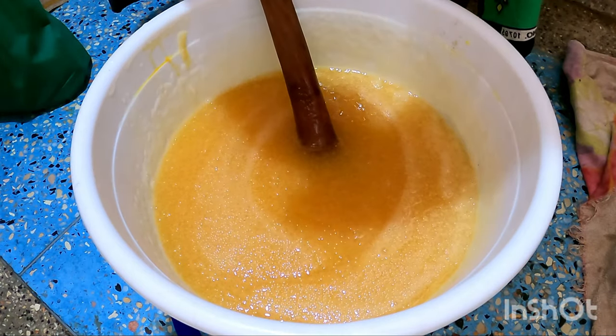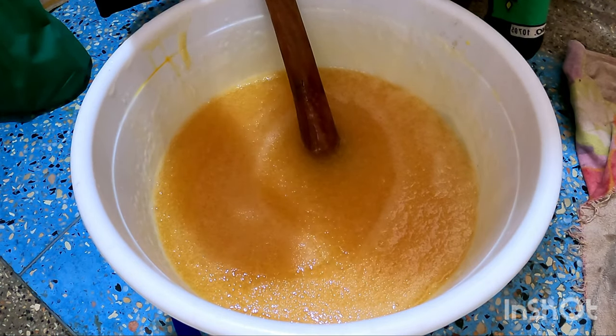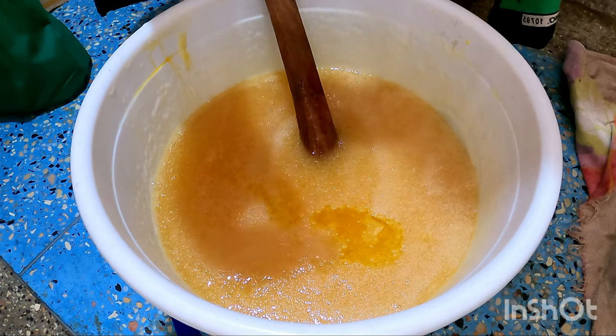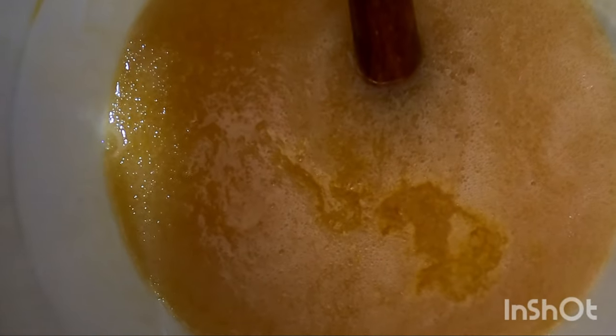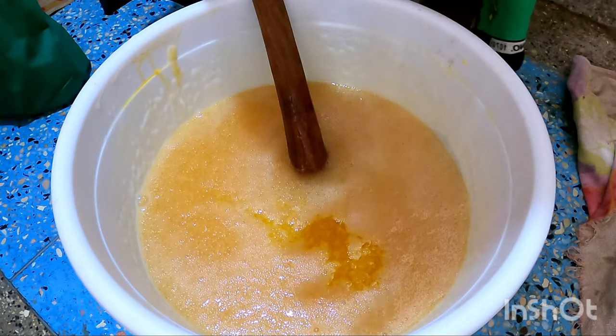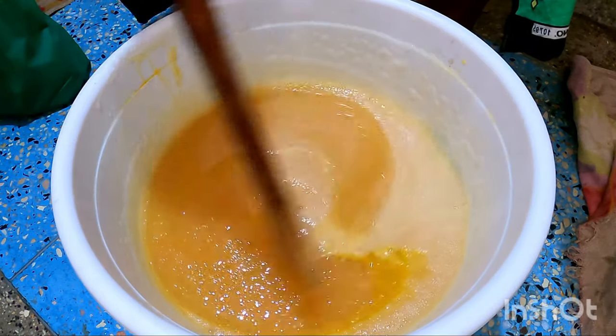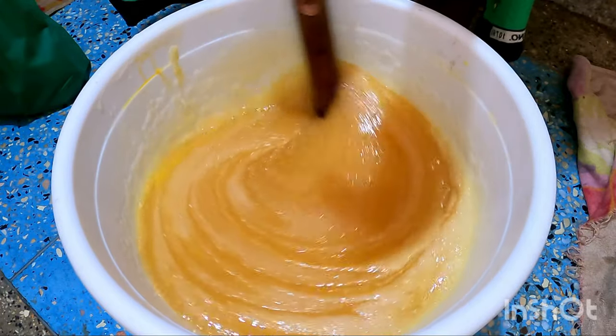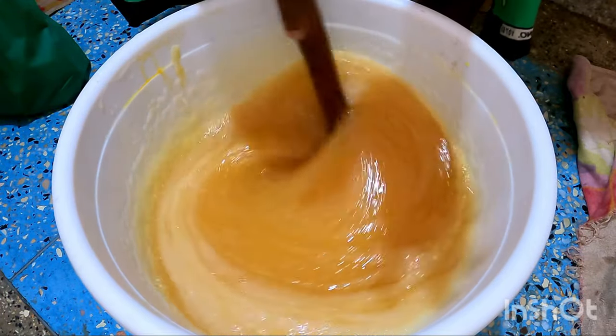I'm almost done, guys. And then I let it sit — it's working. You can see how it's doing. It's smelling nice. I've added the perfume — it's very nice, minty.